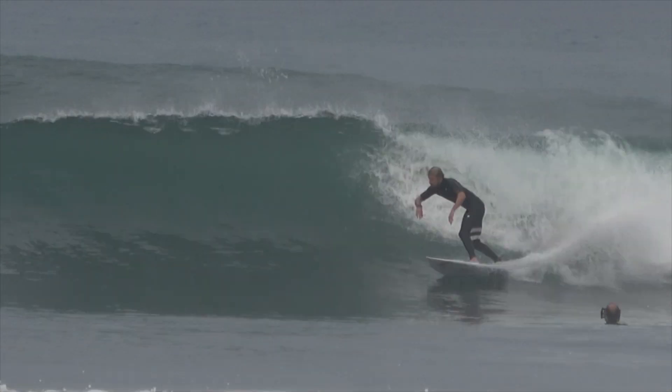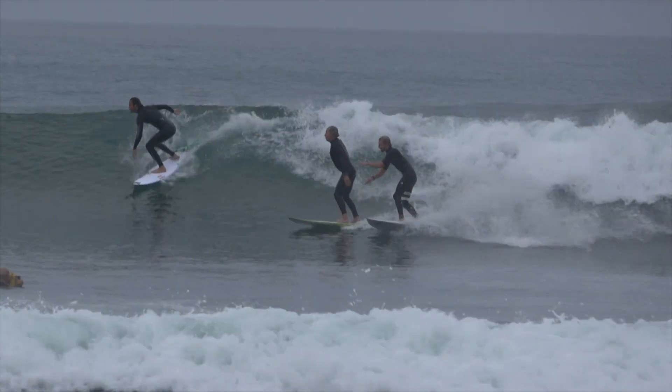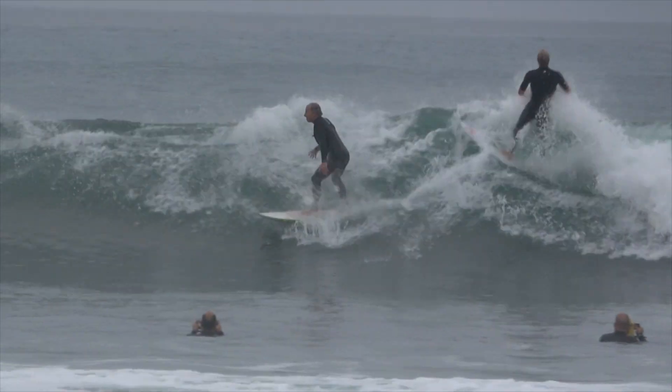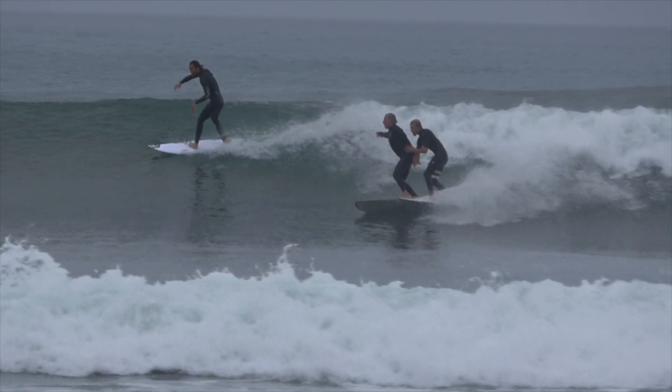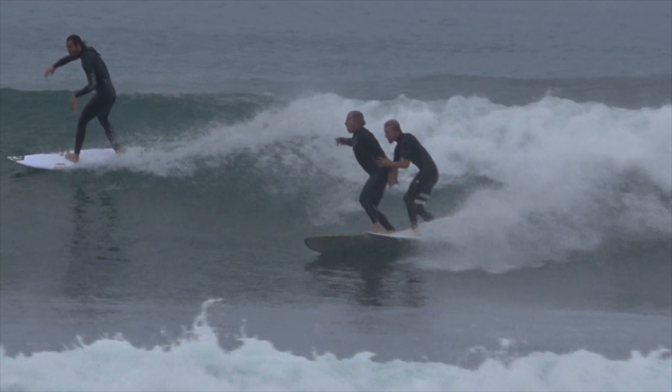Anyone can get run over at any time. I took off on this wave — I was kind of deep but I was fine for the wave — and then this guy dropped in on me, he didn't see me, and then Jordy dropped in on him. The guy closest to me just put his fin up on my board and sliced my toe open. I didn't want to look because I thought it might have been really bad, but then I looked and it wasn't that bad, so I was stoked.